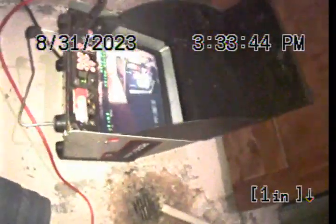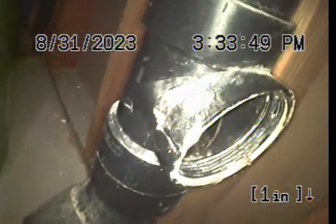This is the basement mechanical room. This concludes the video inspection. Thank you for choosing Bulldog Rooter. Thank you, Mr. Andrew.